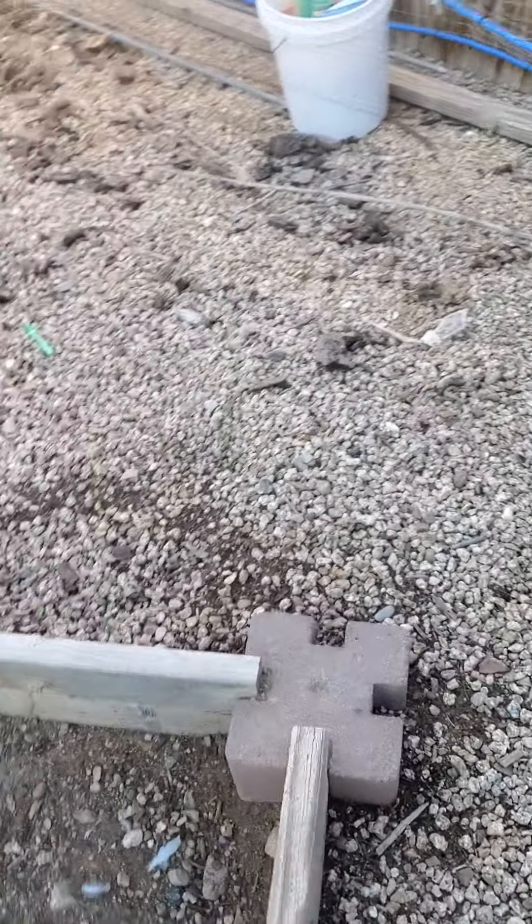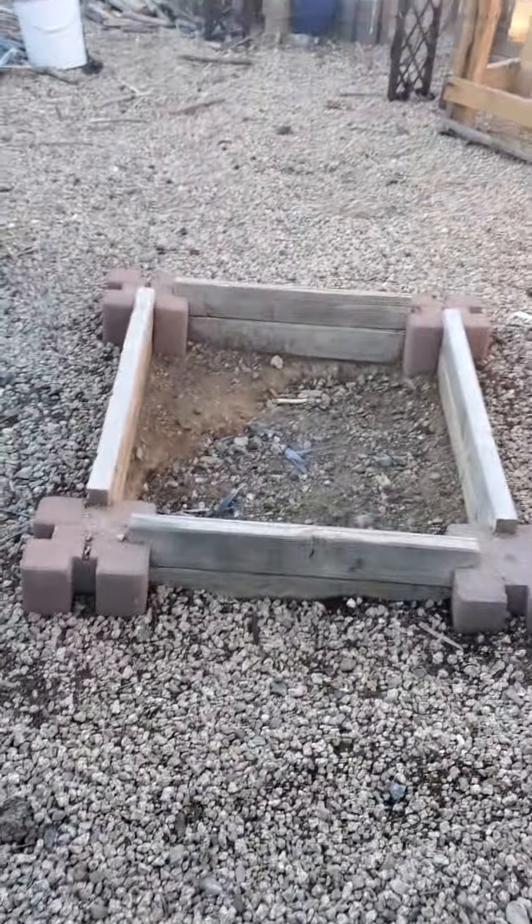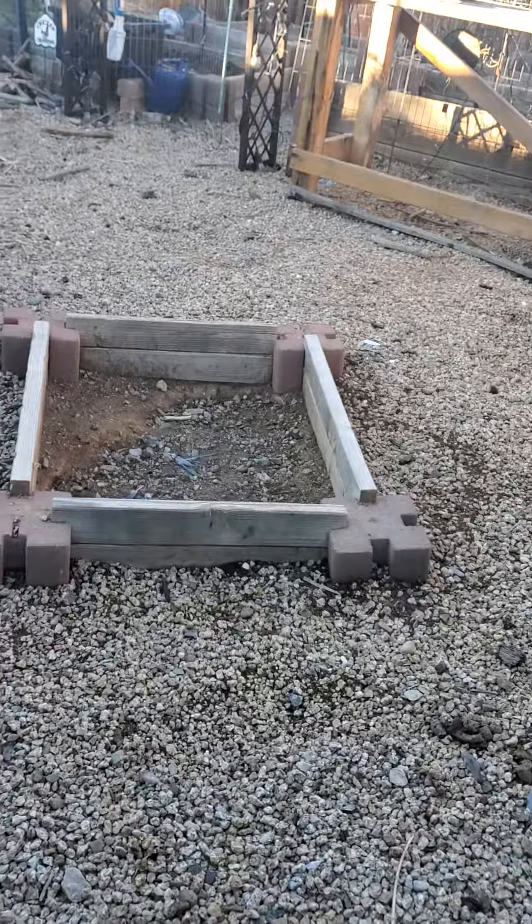This area has been depleted for a little bit. I got peat moss for the girls so they can bathe. Sorry, guys - trying to fix something at the same time.